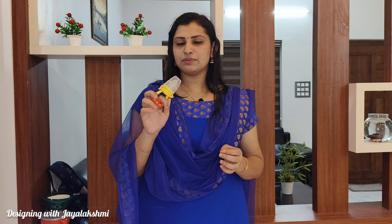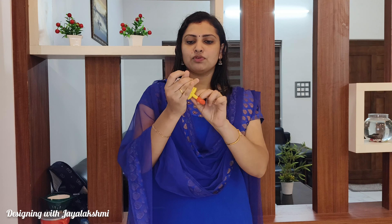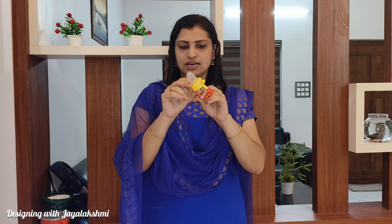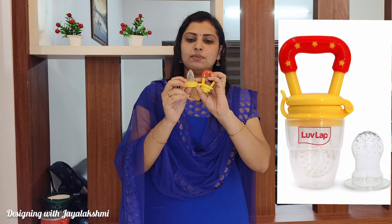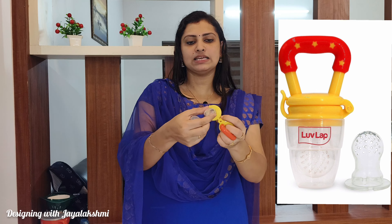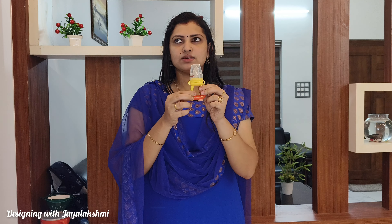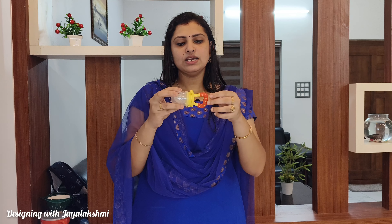First, I am going to talk about the Fruit Feeder. This is a brand called Laulap. Before I start talking about the Fruit Feeder, I am putting fruits on the side. This is not good. We are going to talk about fruits in the store — some nice holes and fruits, some very sweet fruit juice and sauce. The product is the best product. I will put the link in the description box.